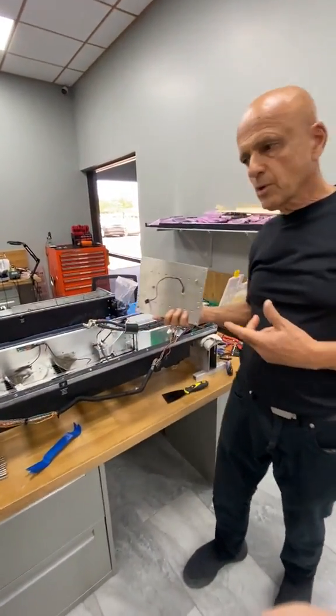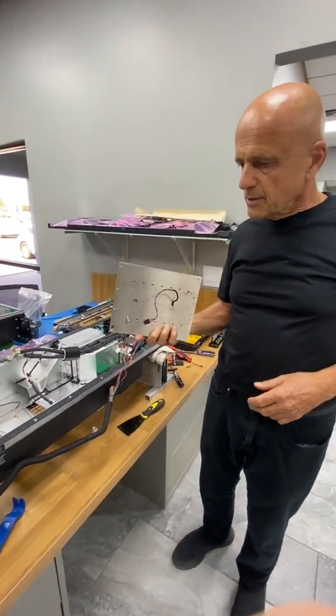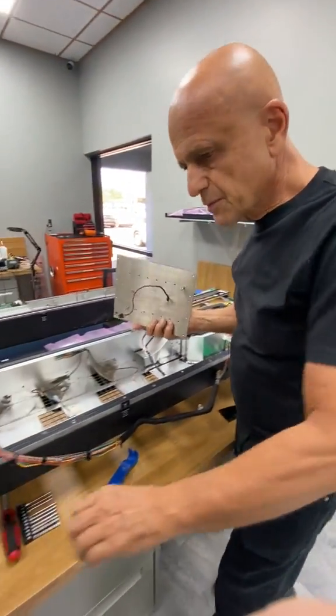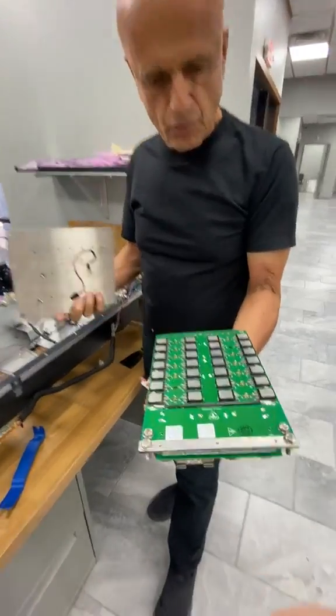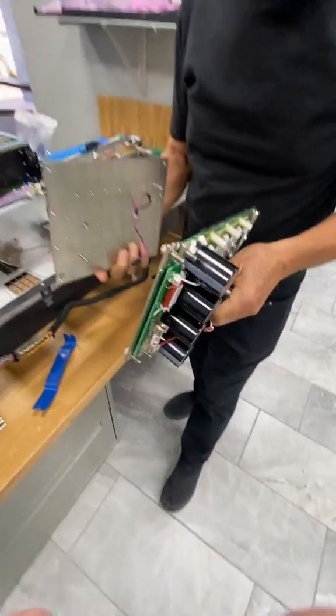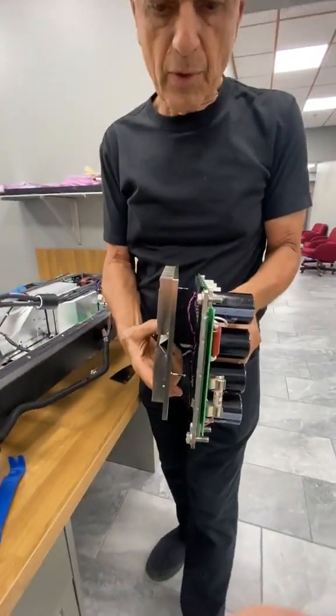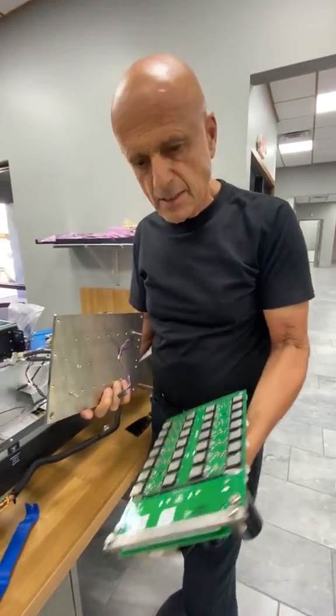In this electronics lab we work on Tesla Roadster power electronic modules. The power modules have three-phase boards in them with a bunch of transistors — IGBTs. They generate a lot of heat, so they actually go up against a heat sink with an insulating material to draw off and bleed off the heat.